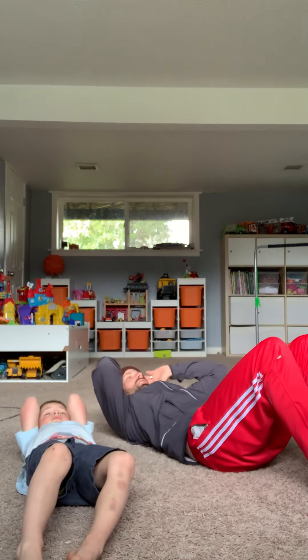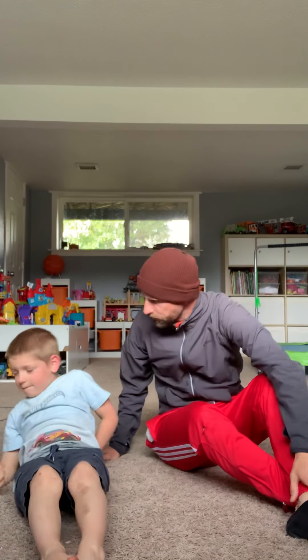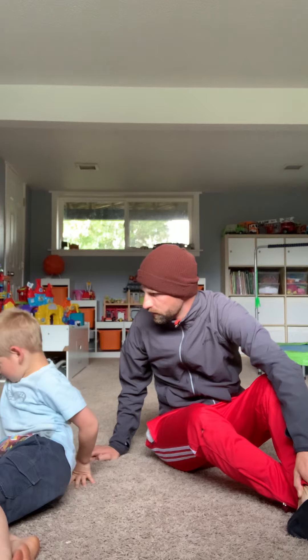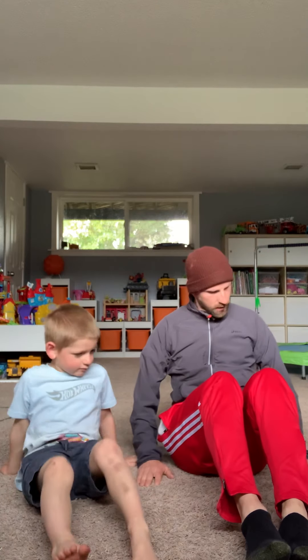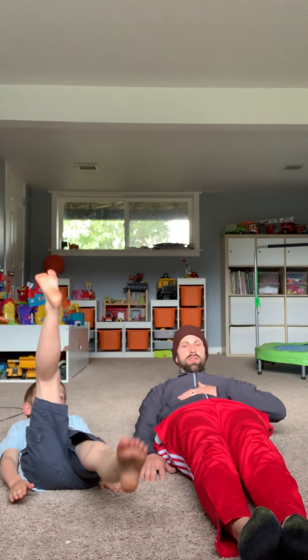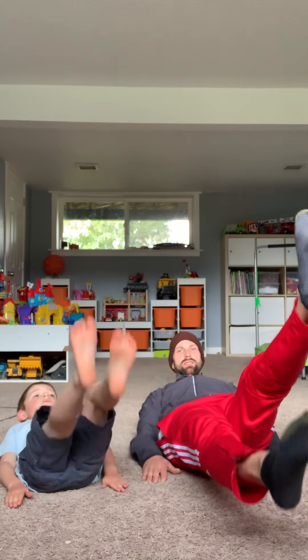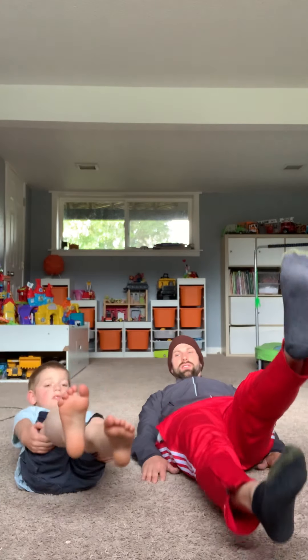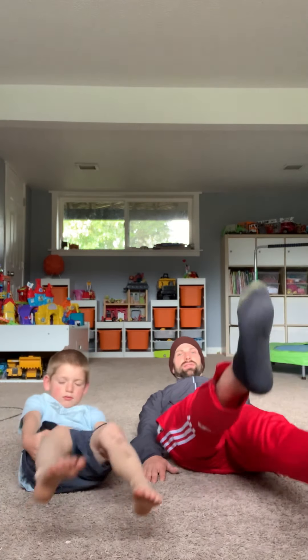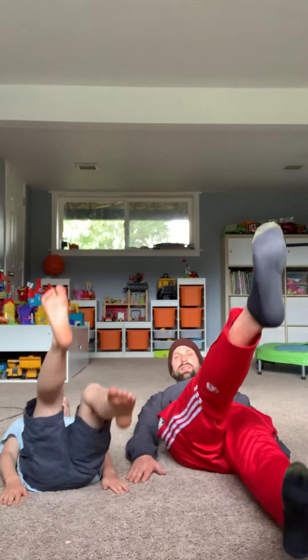Got it? Three, two, one. Perfect. Alright, that was our crunch. Which one should we do next? Should we do our flutter kick? We're going with our flutter kick. Are you ready? Alright, so put your hands and arms by your side. We're going to lay down flat. We're going to lift up our neck. Right now you could already start to feel your abs working. And flutter. Flutter kick. Get your arms onto the ground, Sawyer. There you go. That's it. For three, two, one. Perfect. That's called our flutter kick.